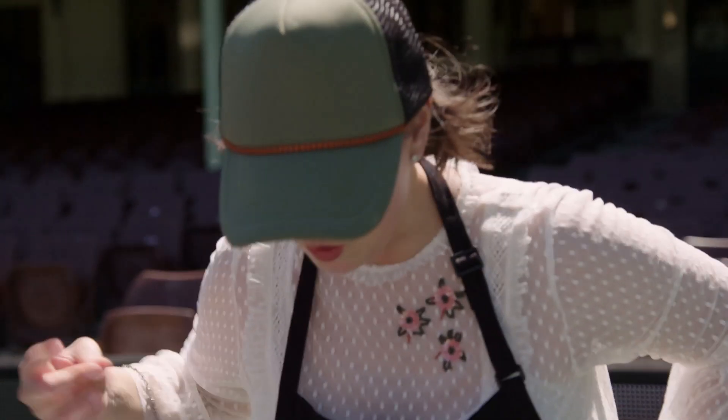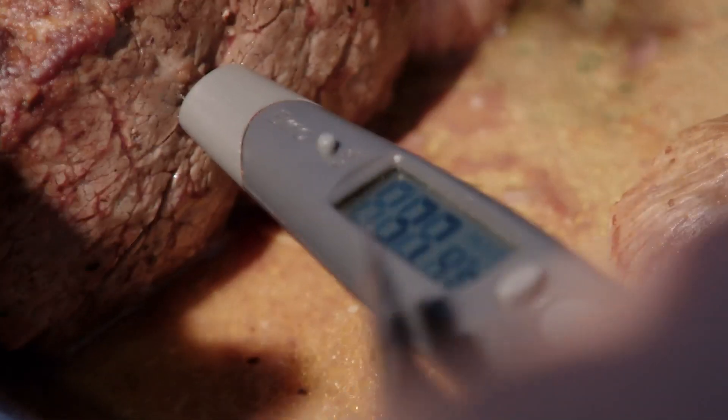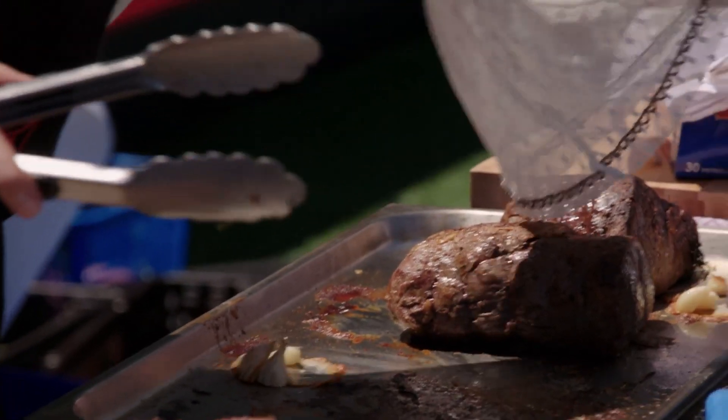I'm checking this meat — 40, 41. They're all different sizes. I keep checking my eye fillings with a meat thermometer to see if they've come up medium rare. These are under.